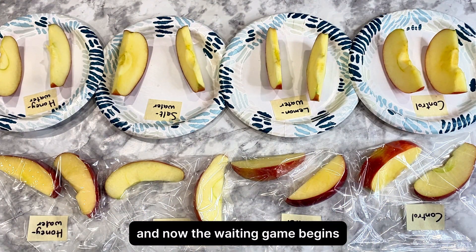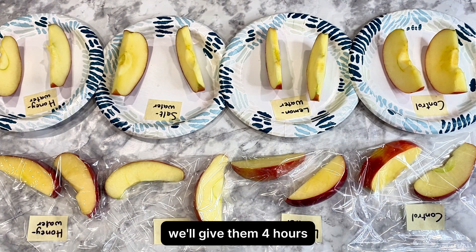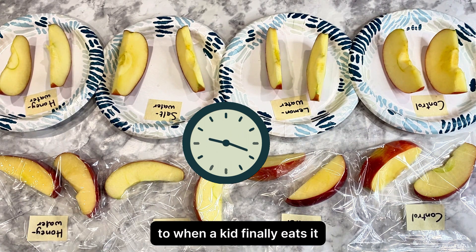I'll also place two slices from each treatment in labeled bags to simulate a real lunchbox. And now the waiting game begins. We'll give them four hours — about the time from when you pack a lunch to when a kid finally eats it.